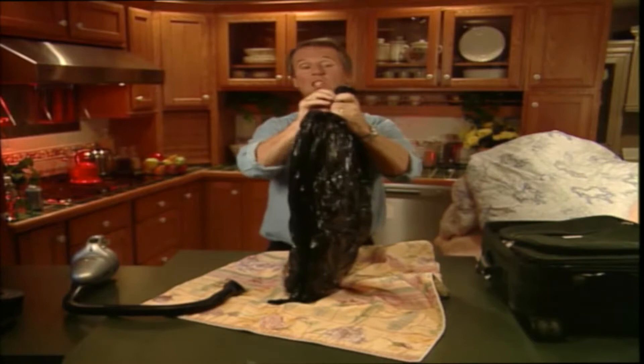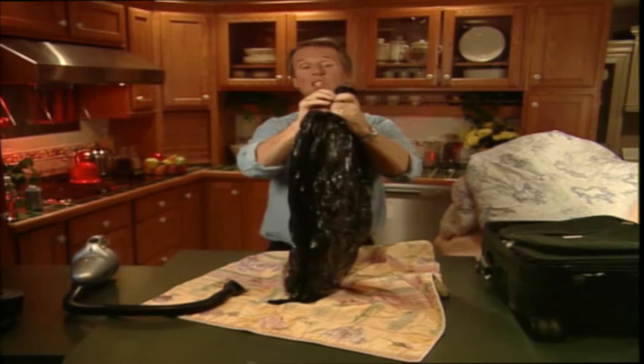How's that for space saving? You could also put some of the shrunken items into those empty suitcases — you know, the ones you have in your basement or your attic. It's a great way to store them.